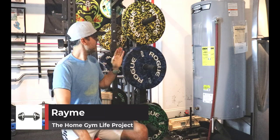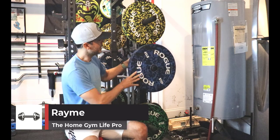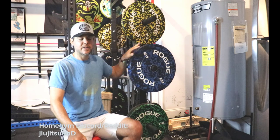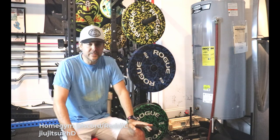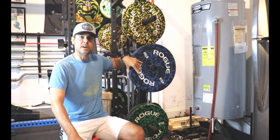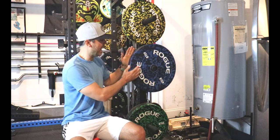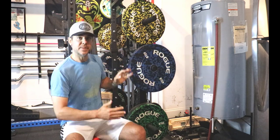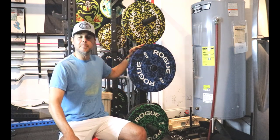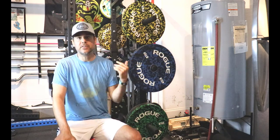Hey, what's up everybody? Ramey here and today what we're talking about is cleaning your bumper plates. So these are some Rogue Fleck plates, 45s, and over the last two to three years the color really started to fade away. Not only did they fade, the plate almost started to look black — you could no longer really see the blue. Even when I was this close, I could barely tell there was any blue color on this plate. I knew it just needed a really good cleaning because this is in my garage.